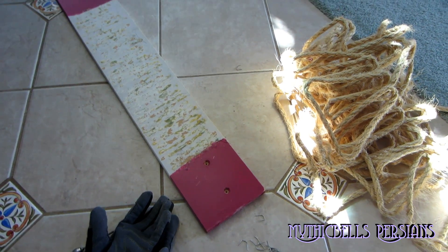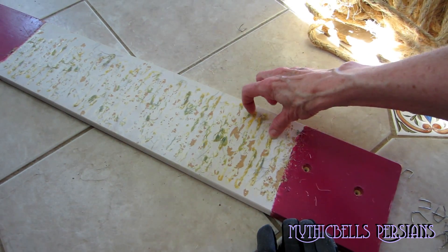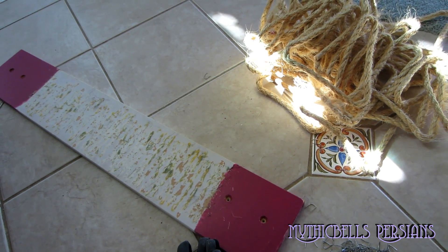We got the rope off. Managed to keep Sirocco out of the staples. You can see where all the glue residue from the last job is — we're just going to cover it up with the new carpeting.